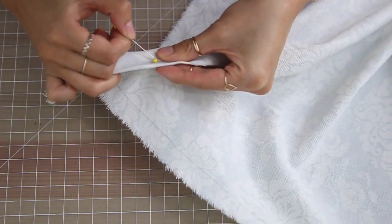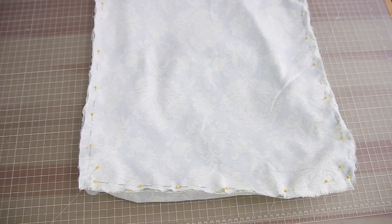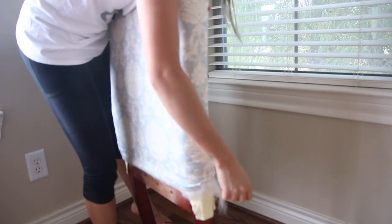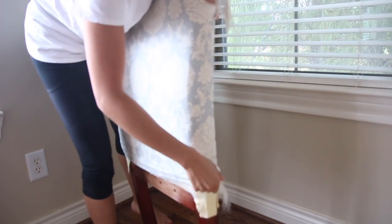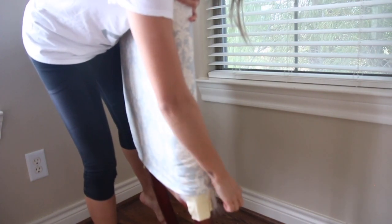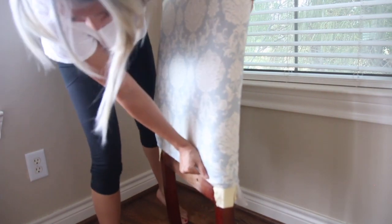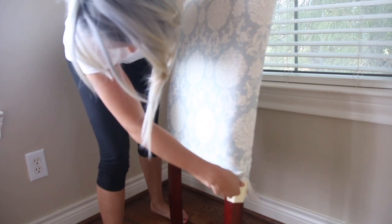I took the front piece and the back piece, faced the right sides together, and sewed all the way around. Here is the back of the chair — now I'm just going to slip it onto the chair itself. It's going to be quite a tight fit and you kind of want it to be a little snug. Think of it like a very snug pair of jeans — it's gonna take a little bit of work to get into them.